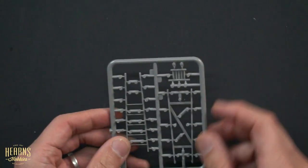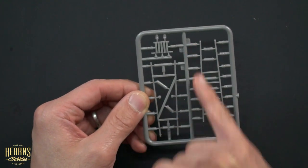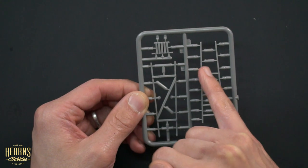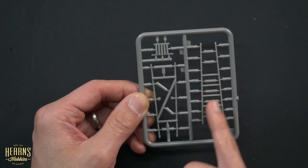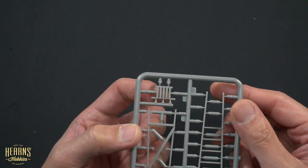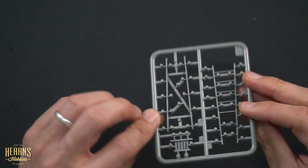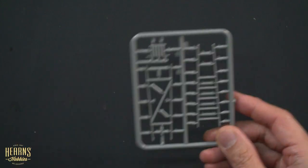Over here we've got the ladders — A-frame ladders. So through here they'll just be chopped off and you'll leave all these sections there. This part I'm not too sure about — this could be the top of the ladder that just spreads across. Quite a possibility.